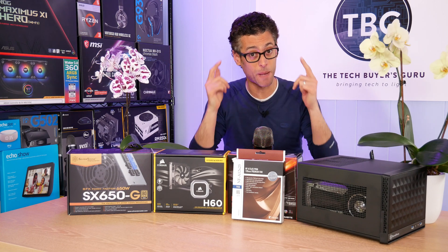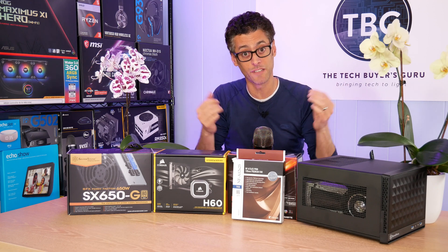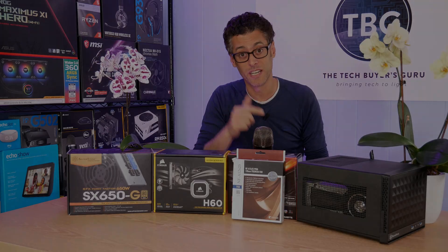If you have any questions, which I bet you do, post them down below. Please give this video a like if you did indeed like it — that helps me out a lot, and I'll catch you next time.